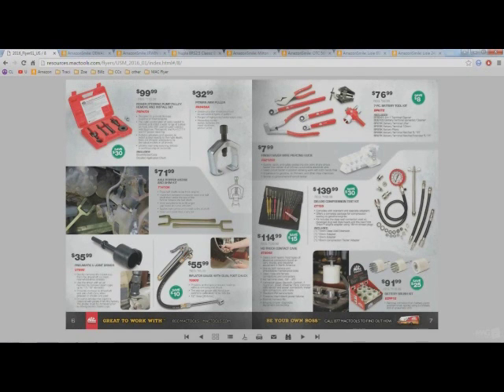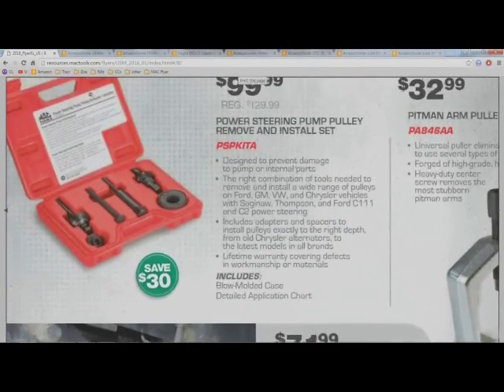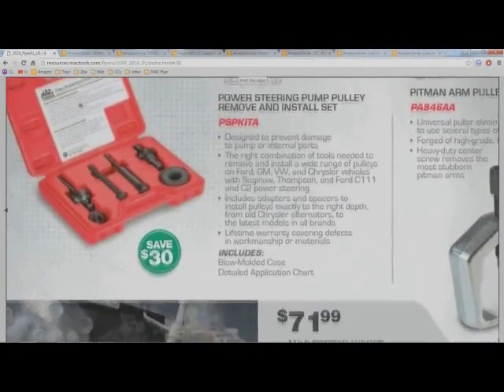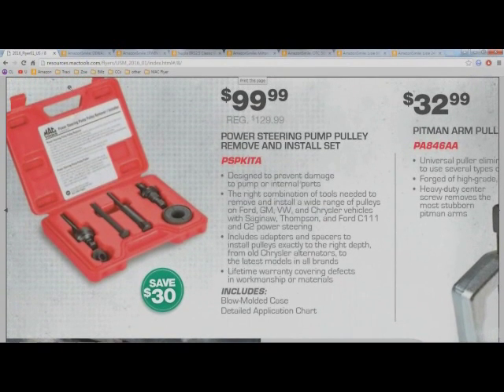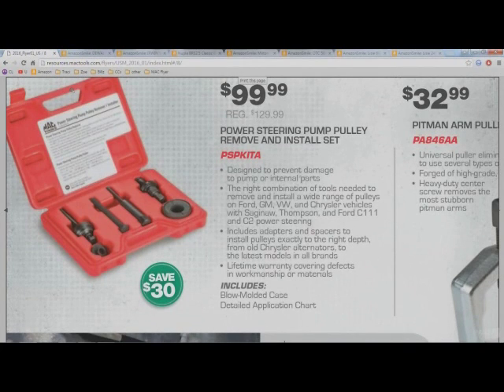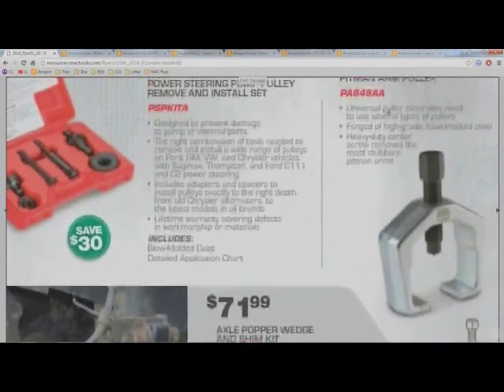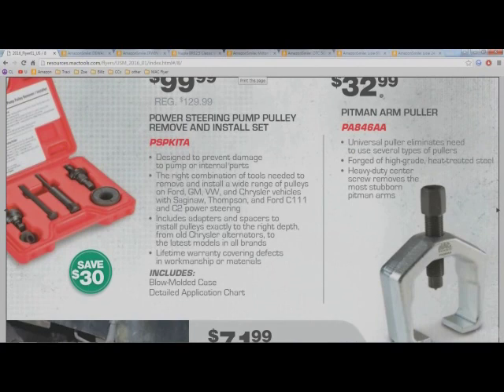This power steering pulley pump set is $100, but Mac tools doesn't really make these specialty sets — they're usually made by OTC or some similar manufacturer. Don't pay $100 for this set; you can get it on Amazon in a hundred different brands for half the price and the quality will be no different. Same thing with this pitman arm puller — that's OTC. Every tool that looks like that on the Mac tools, Matco, or even Snap-on truck is made by OTC.